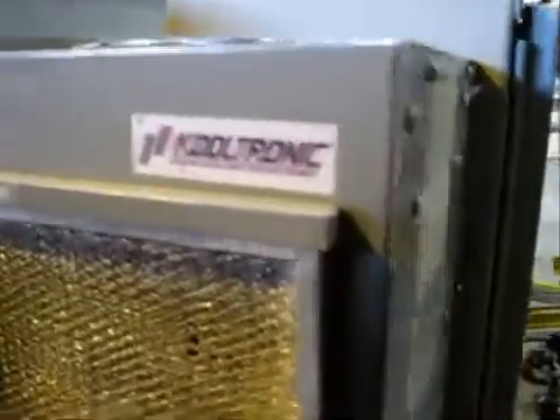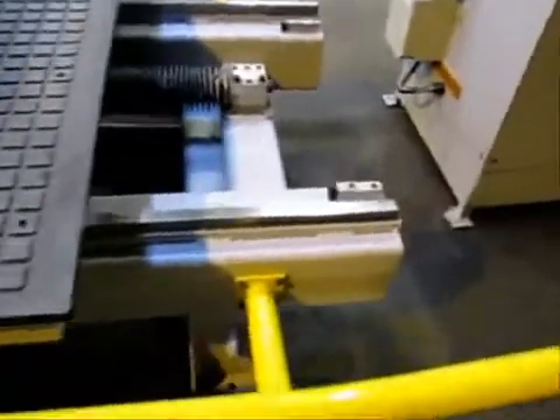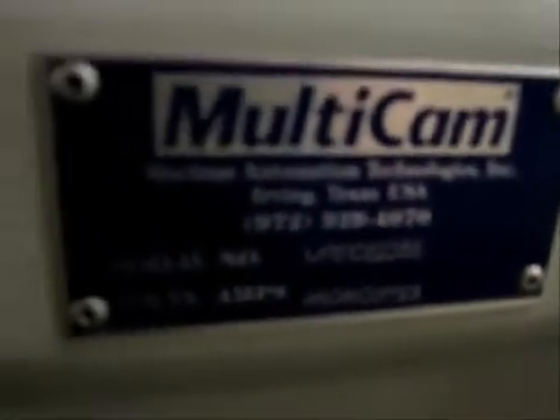Here we have an air conditioning system for the electronics of the machine — that's a unique feature. This machine is actually designed for continuous duty, high throughput. All the electronics are in a sealed unit: it's going to keep the dust out and keep the electronics cool with that air conditioning system.